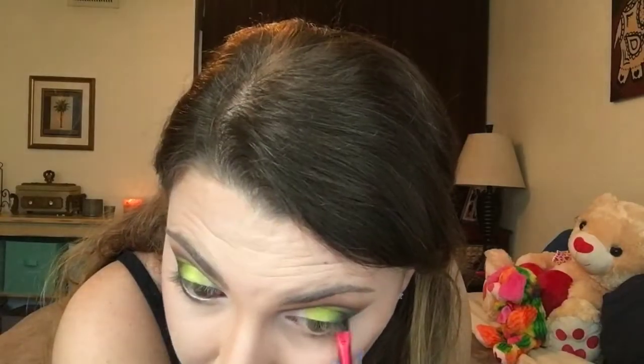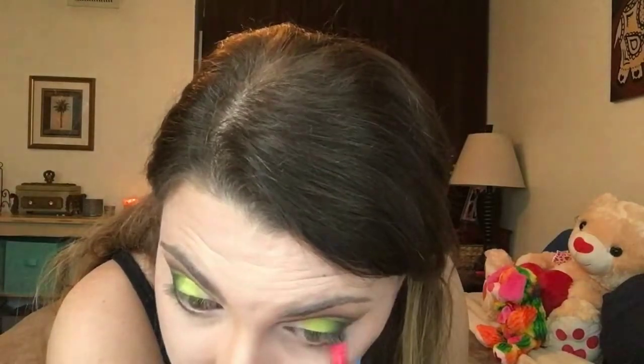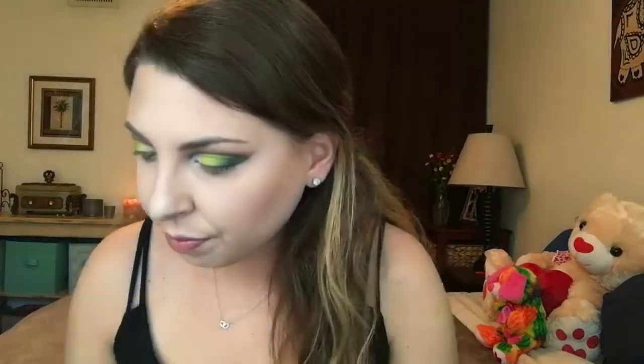Now with a small angled brush, I will blend Moonbeam onto my lower lash line and attach it to the crease. Then I will line my waterline with my Ulta Black Eye Pencil and smudge Moonbeam again onto the lower lash line, this time with a smudge brush.